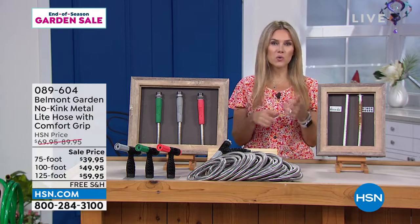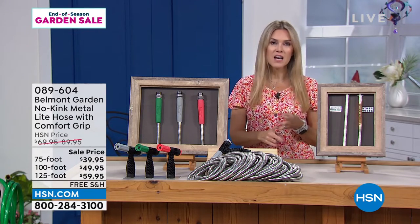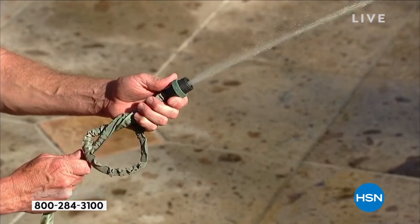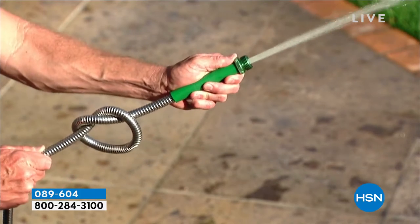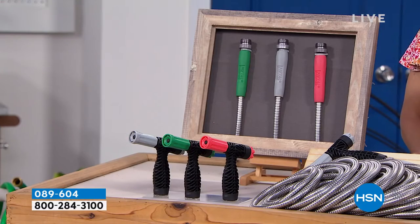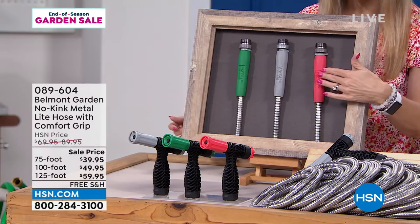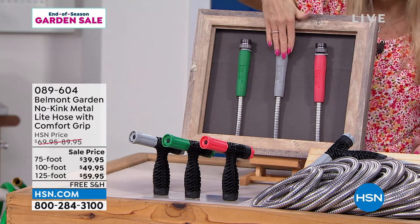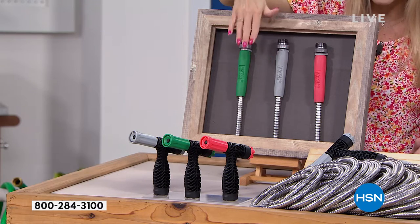This is the lowest price we've done. It's completely kink free — it won't corrode, won't rust. You get 30 days to try it out. With a kink or bend in a traditional hose you stop the water pressure — not with the Belmont garden hose. Choose your colorway: coral, gray (called black in the system), or green — each coming with a coordinating two-in-one nozzle.